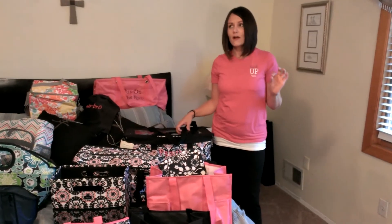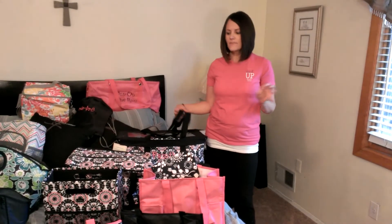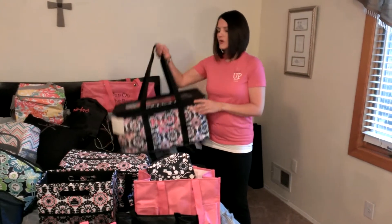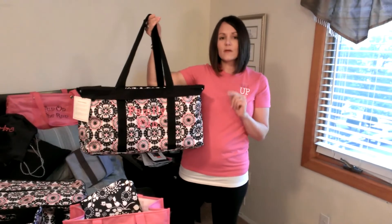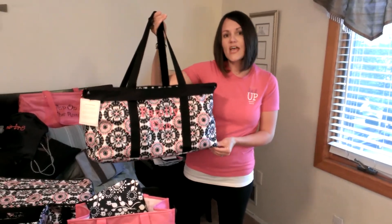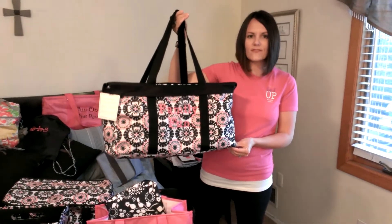I'm going to start with one of our best customer specials ever, and this is our large utility tote. It's going to be perfect for your summer, and in June only, you spend $35 and you can get one of these for $10 — that's a $25 savings.